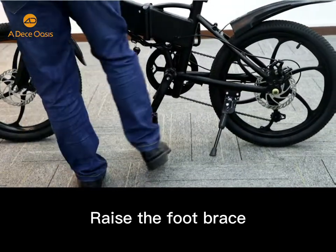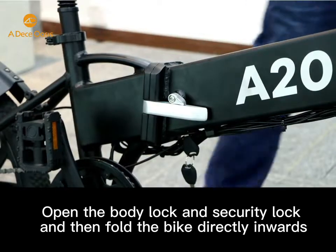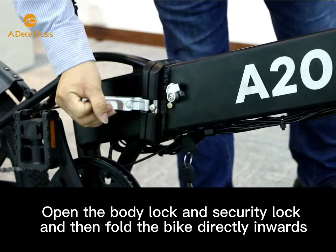Step 9: raise the foot brake. Step 10: open the body lock and security lock and then fold the bike directly inwards.